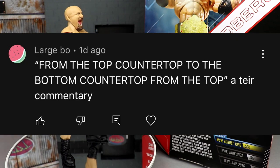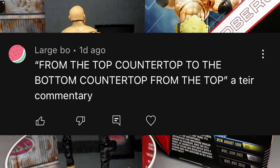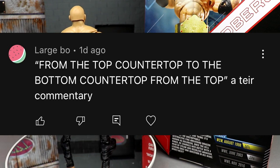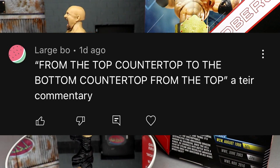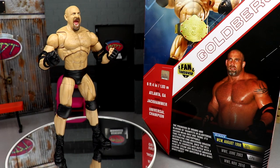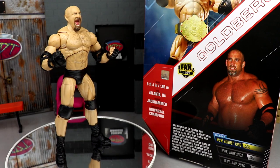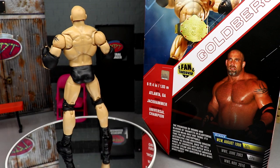Before we get out of here, the random shout-out goes to Large Bow for the comment 'from the top countertop to the bottom countertop, A-tier commentary' — me, my brother, and dad were laughing about how many times 'countertop' came up back to back. Huge shout-out to Large Bow. Leave your thoughts on this Goldberg figure in the comments below — do you own this? Do you think there's enough here or is it crap? Thanks for watching, have a blessed one, see you next time.